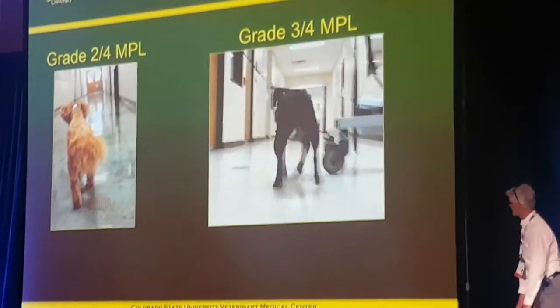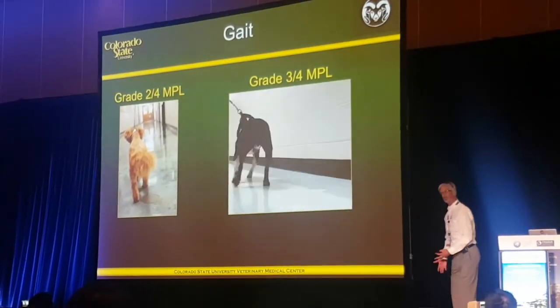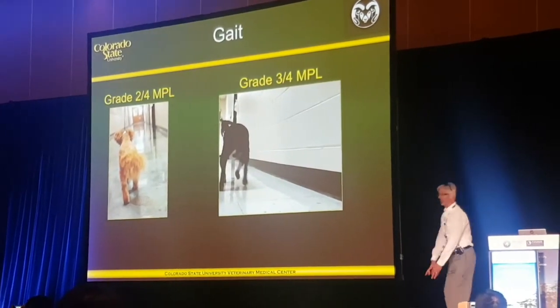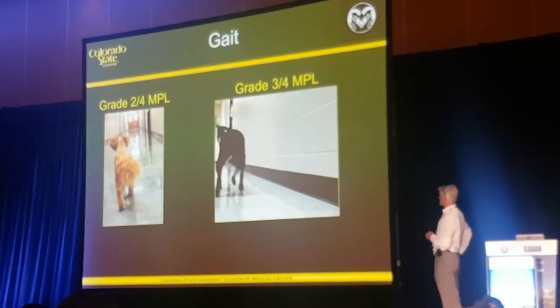This dog is walking bow-legged in its conformation, and he's just kind of limping. He doesn't really take any non-weight-bearing steps. He just doesn't move normally. His patellas are displaced, in this case, to the medial side.